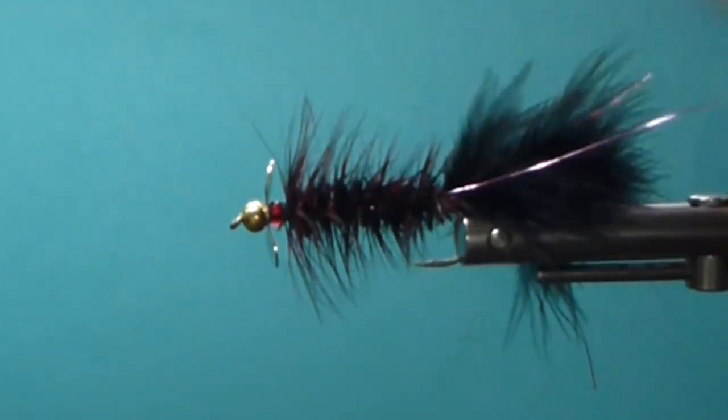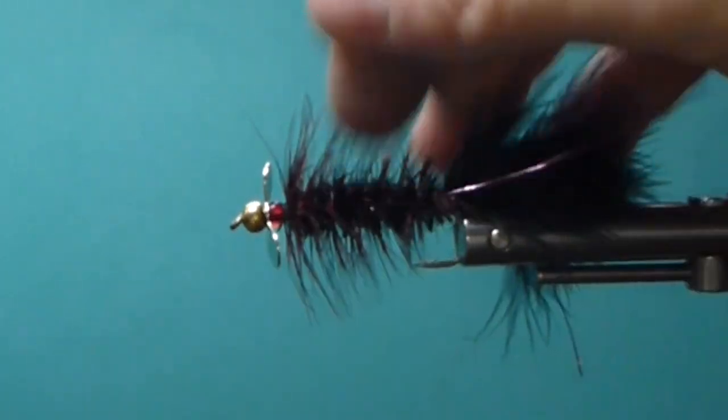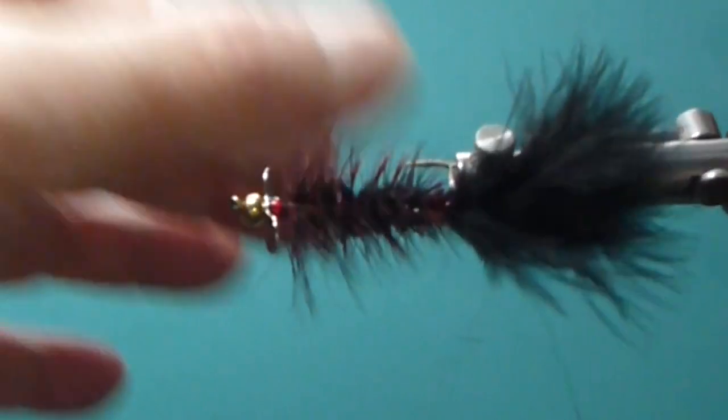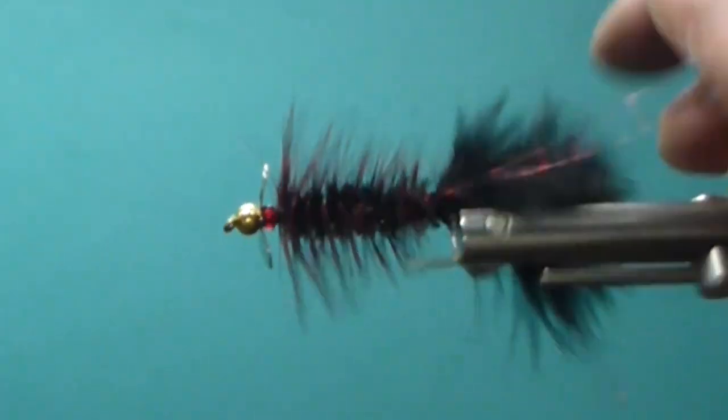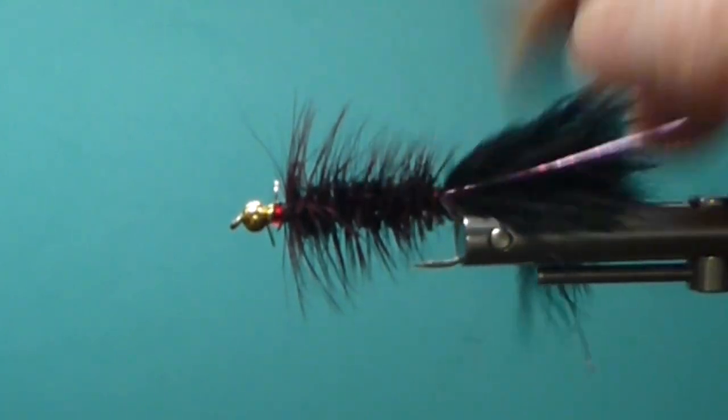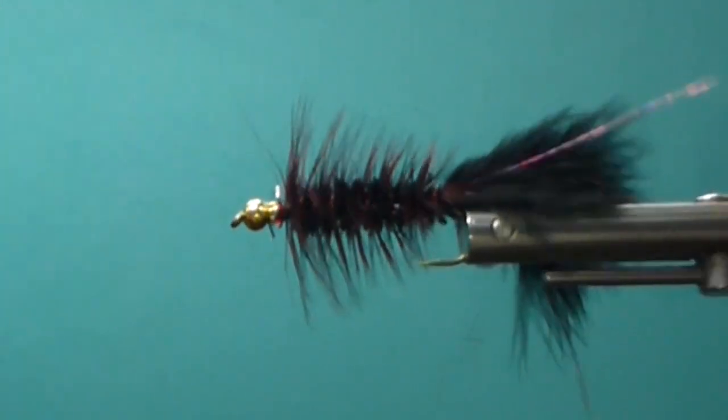Make sure you get a lot of good head cement on there. This fly is really durable — you can fish it all day, pass it on to your family, it's going to last a long, long time. It'll catch lots of nice big trout for you — bull trout for sure. You can tie this for all species; I don't see a fish that wouldn't eat that.